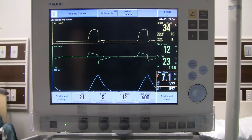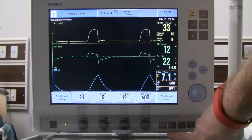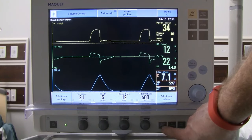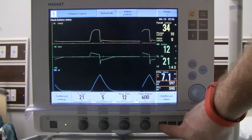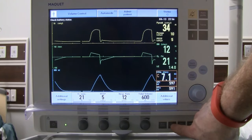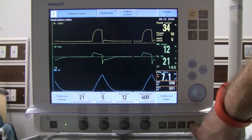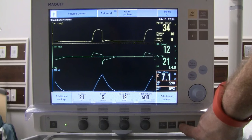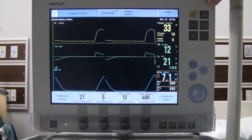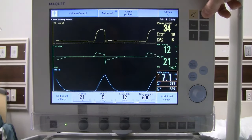Along with the fixed knobs we have a start breath button for delivering a manual breath, useful if the patient is in a spontaneous mode. We have O2 breaths for 100% oxygen or suction. We also have expiratory hold and inspiratory hold buttons for measuring intrinsic PEEP and plateau pressures.